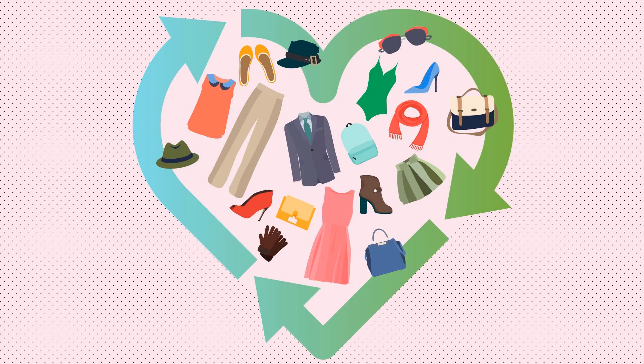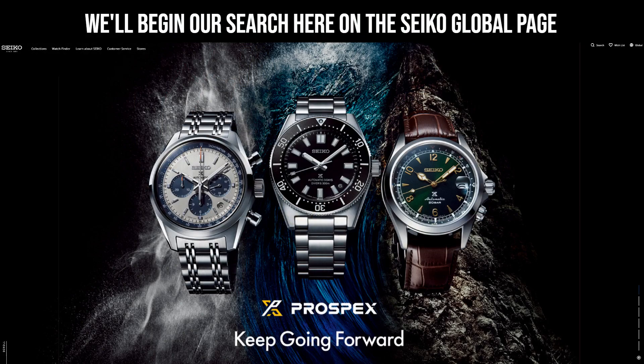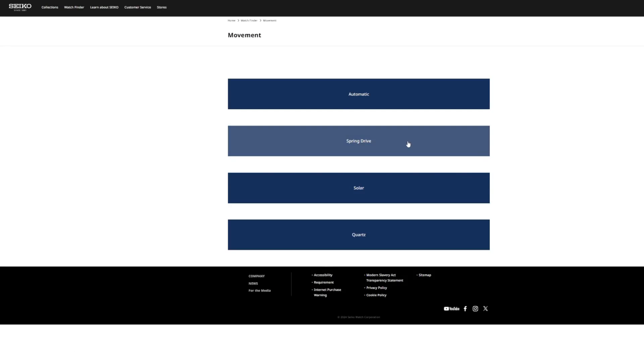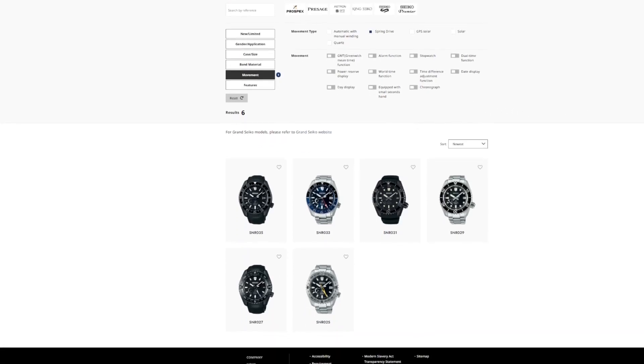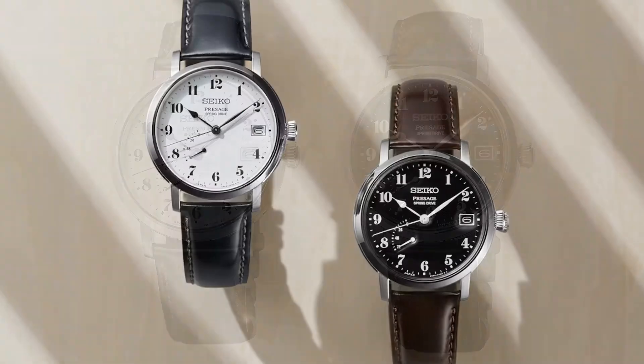I'm also going to open the search up to second-hand watches, but we'll start with buying straight from the source. At the time of writing, Seiko are selling 10 standard edition watches with spring drive movements, ranging between $5,300 and $7,000 in recommended retail price. All but two of these are dive watches, which have the rather unfortunate-looking four o'clock crown that I'm not a fan of.